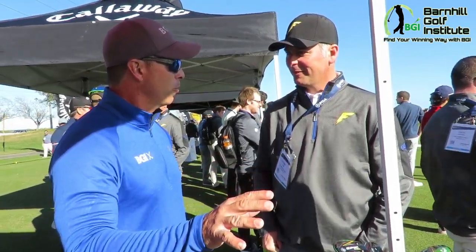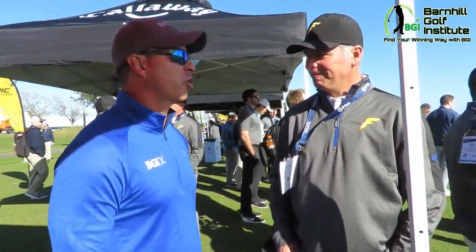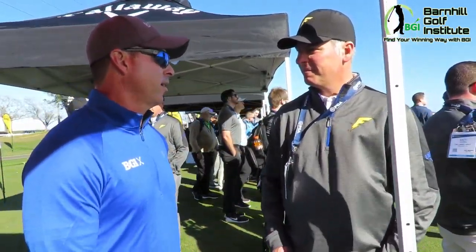So the biggest difference versus Rogue is more ball speed. It felt incredible — because I love my Rogue. I hit that in the first one; it was the Hazard shaft, the same shaft.